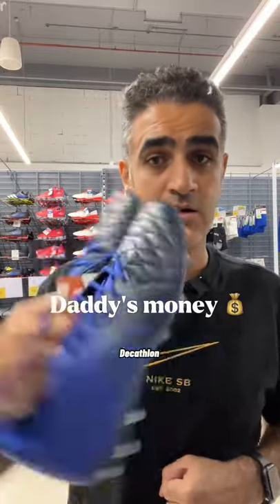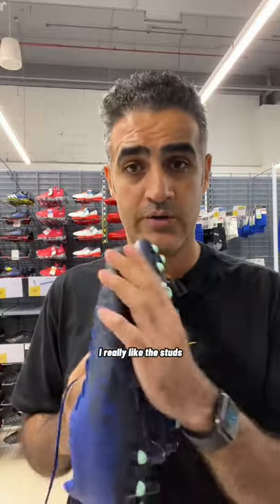Football shoes for you guys without daddy's money. Decathlon, 150 dirhams. Good boots. I really like the studs. Looks solid. Gives you support. Good protection on top with leather. Comfortable also.